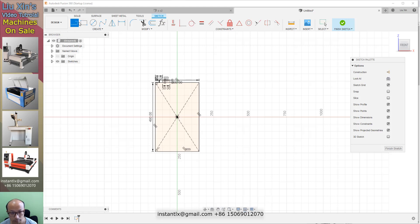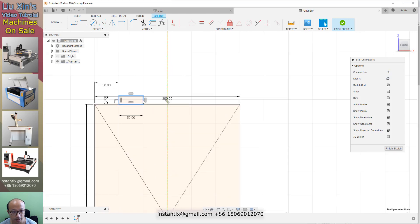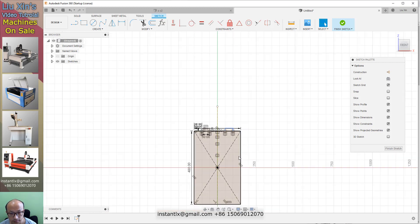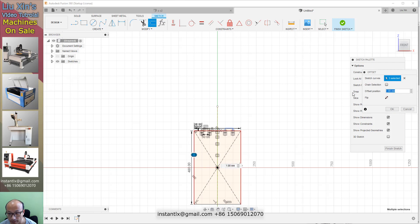Then we draw a line, making sure that snap to grid is checked on. We draw a line along the green axis. I create this and make it a guideline. Double click on the border to select this small rectangle and mirror it. We select this line as the mirror line, so we got this and this. Then we press the pull-shift button on this and this, and use offset at 60, changing the direction to inside.